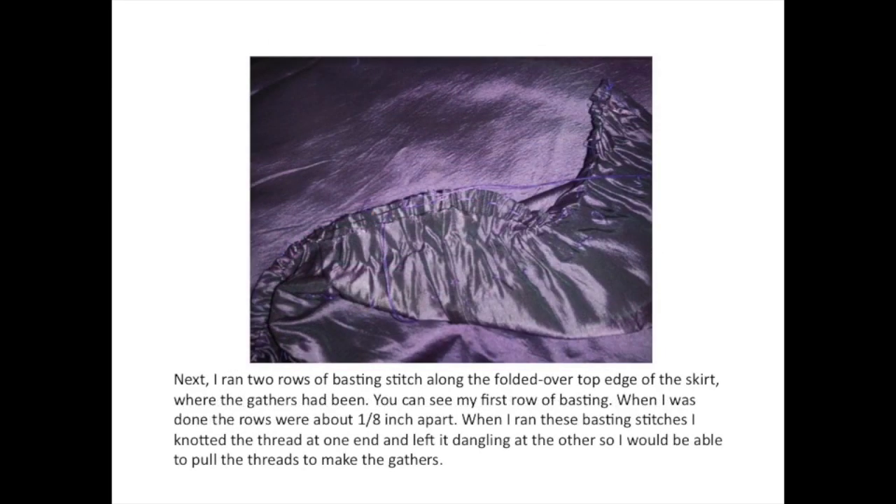Next, I ran two rows of basting stitches along the folded over top edge of the skirt where the gathers had been. You can see my first row of basting. When I was done, the rows were about an eighth of an inch apart. When I ran these basting stitches, I knotted the thread at one end and left it dangling at the other so I would be able to pull the threads to make the gathers.